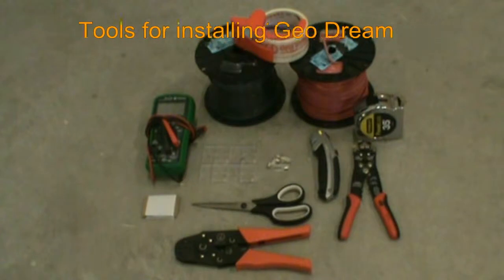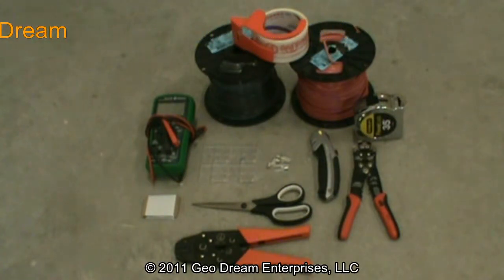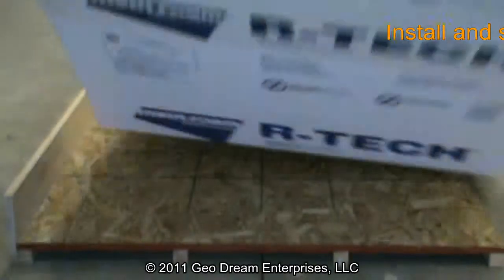Here we see all the tools necessary for a Geodream installation. We'll begin by installing our underlayment.